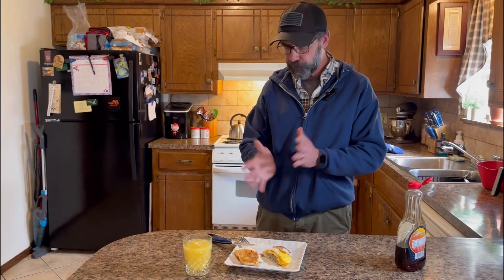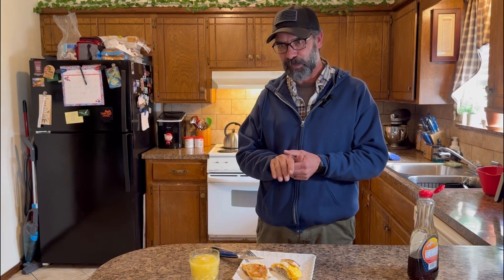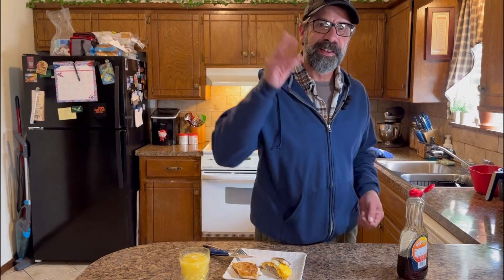Breakfast on the Blackstone — we really haven't done it in probably a couple months and we're excited to have it. We're excited to present this awesome video to all of you for the world to see. Thanks anyway — peace!